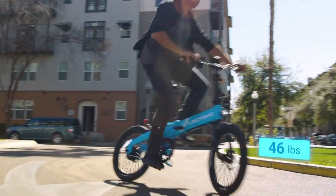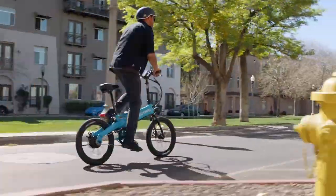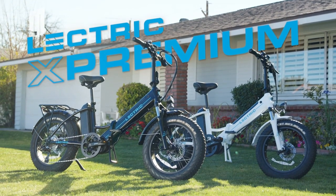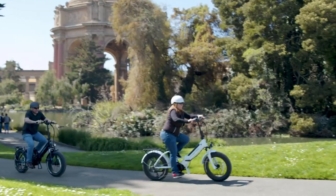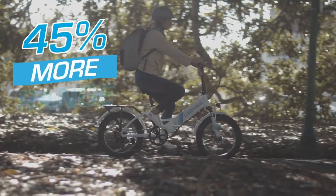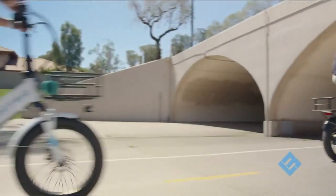Earlier this year, Electirc announced the XP Lite, a lighter, more portable e-bike that is almost 20 pounds lighter than their standard XP models. Shortly after that release, Electirc put out their X Premium model, which broke new ground as a foldable dual battery e-bike with a mid-drive motor that redefined what a mid-drive e-bike could cost.